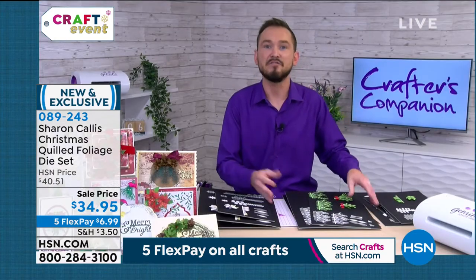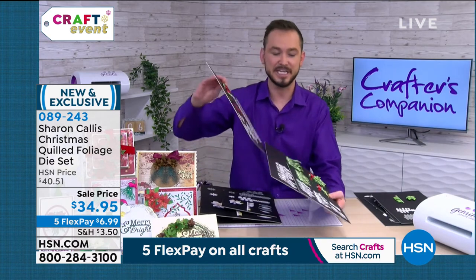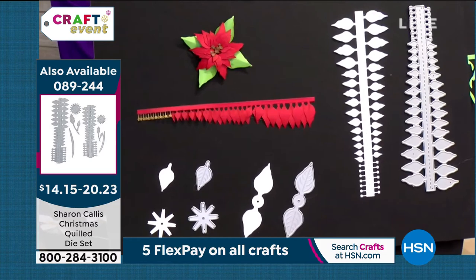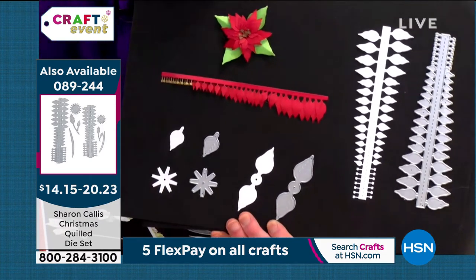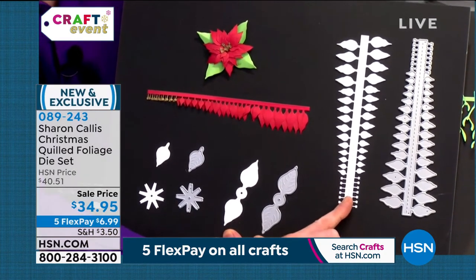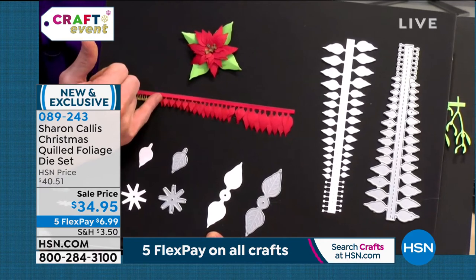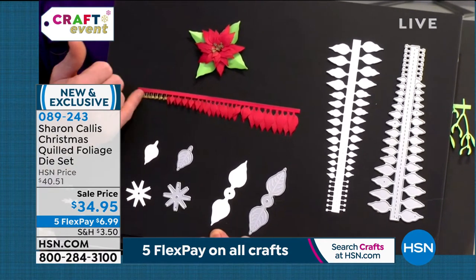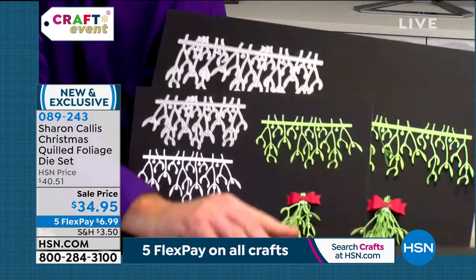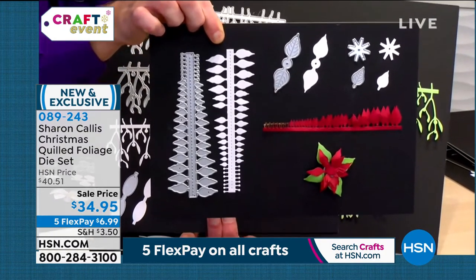If you love dimensional flowers and you like quilling but sometimes find it a wee bit difficult, wait until you see these. All of these have been designed by Sharon Callus — this is her collection, a full world launch. You've got your die here, and once it die-cuts you get that effect. You fold it in half — no more double-sided tape, layering with lots of glue. It's all done for you. You get accent dies, and within the poinsettia set you also get the small one.